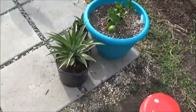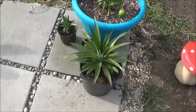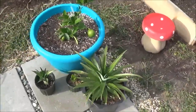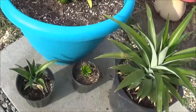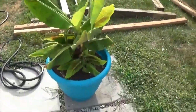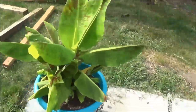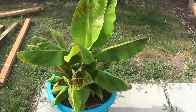Besides all that, there's my pineapple, my Meyer lemon tree, and the lemon I started from the organic lemon seed — it's still doing already. My banana plant — this thing's just thriving.